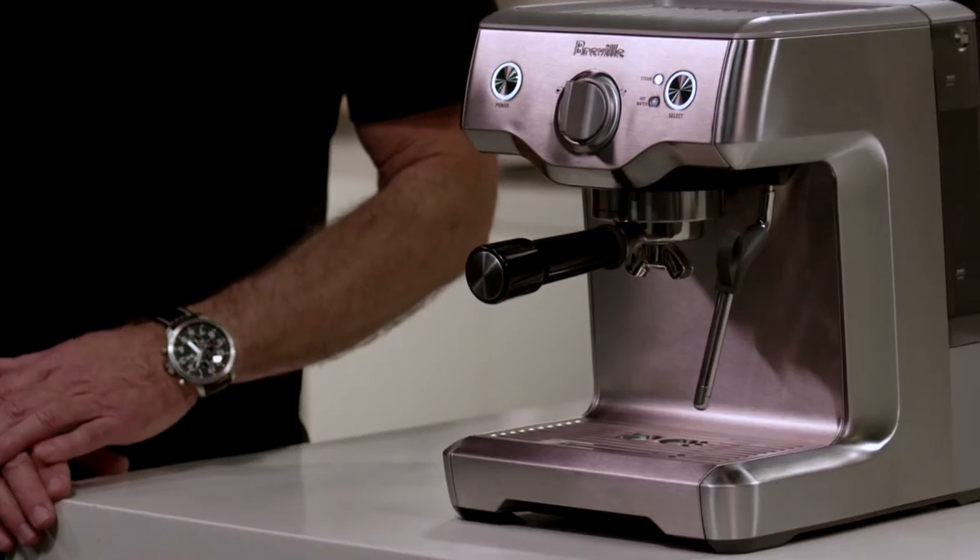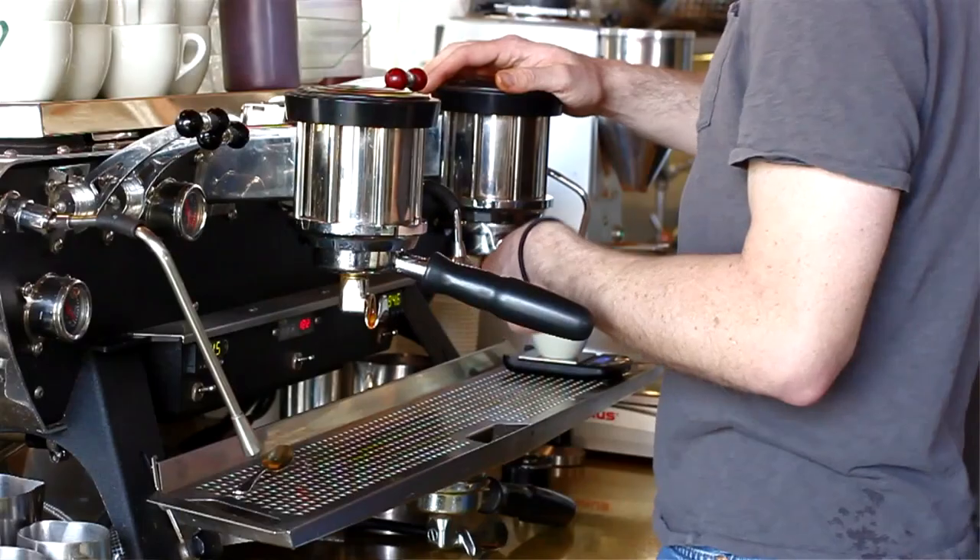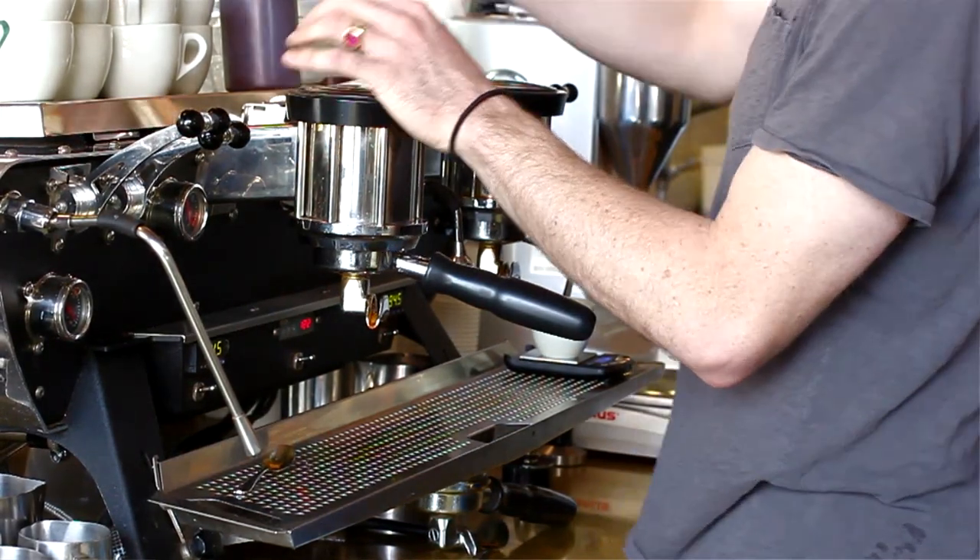Hi, I'm Phil McKnight from Breville, and today I'd like to introduce you to our latest espresso machine, the Duo Temp Pro. At the heart of this machine we have a stainless steel lined thermocoil. The heating system for this thermocoil is controlled by PID digital electronics, the same as you'd find on many high-end commercial machines.